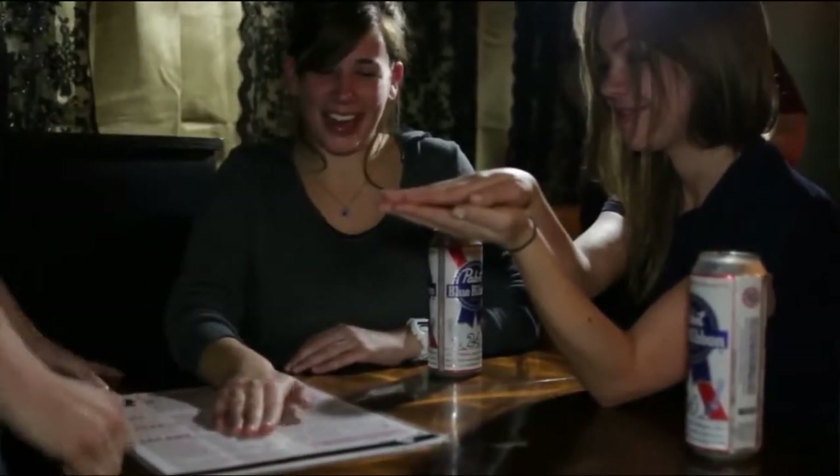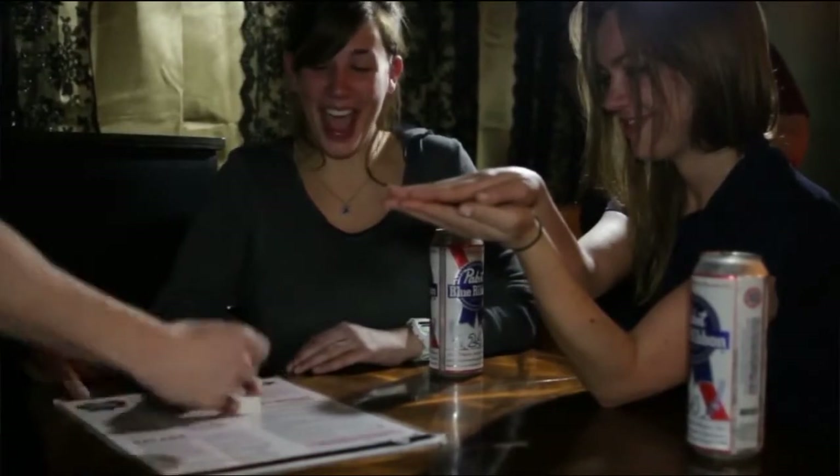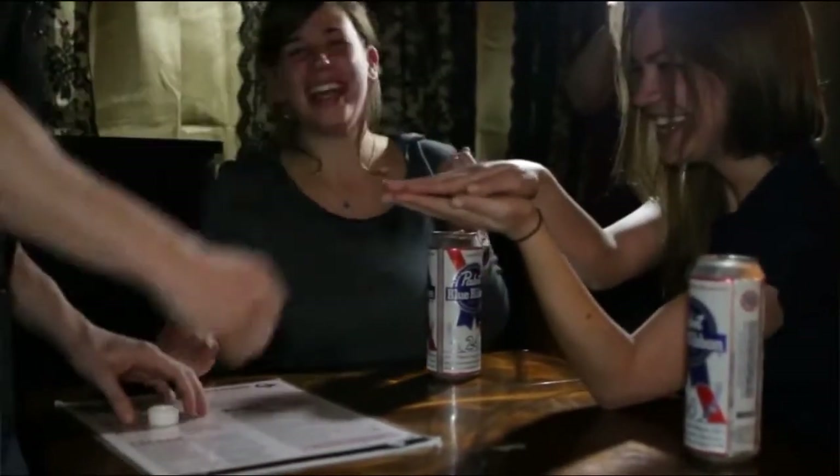Done. Lift your hand up. Give it another shake. Put it over. Put your hand up.